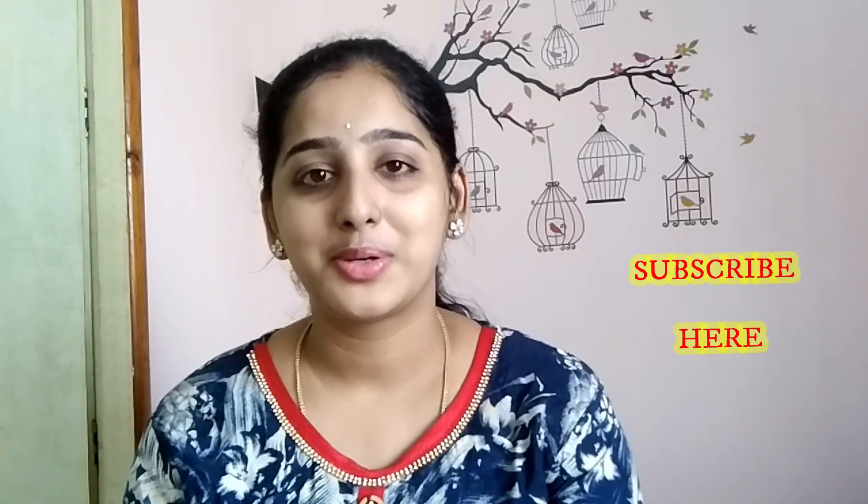If you like this video, please share it and subscribe to my channel. Bye bye!